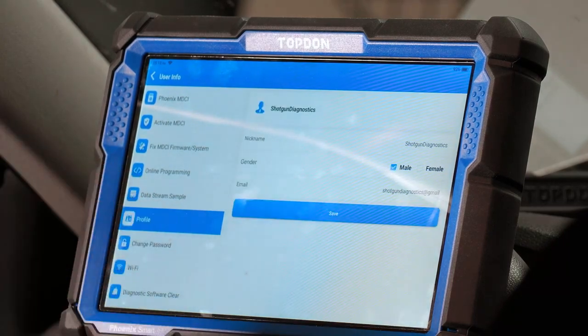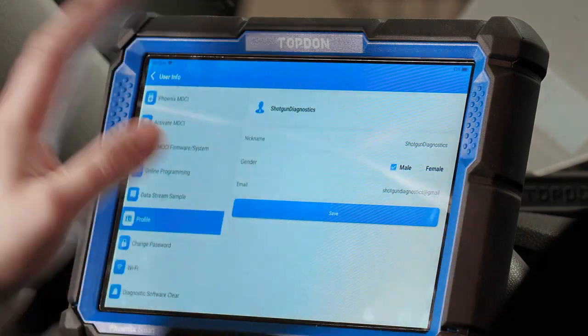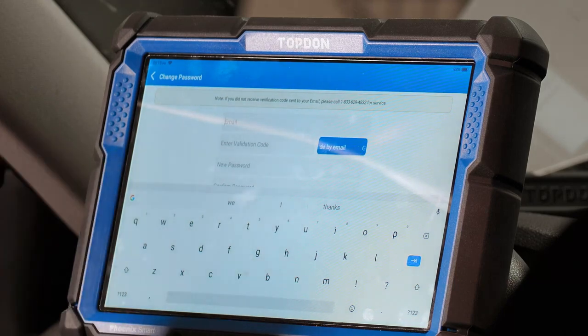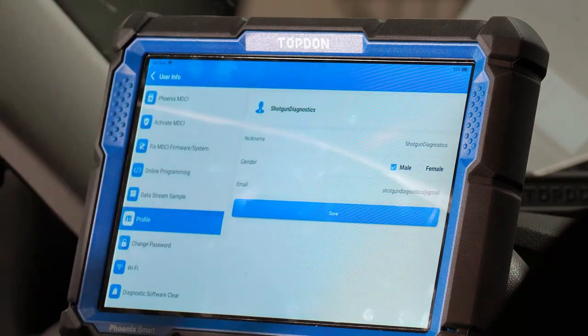Profile is where you set up your profile for logging into the tool — you can change your email, gender, nickname, and other account details. Change password is the password you use to log into the tool for your account; if you need to change it, this is where you'd do that.